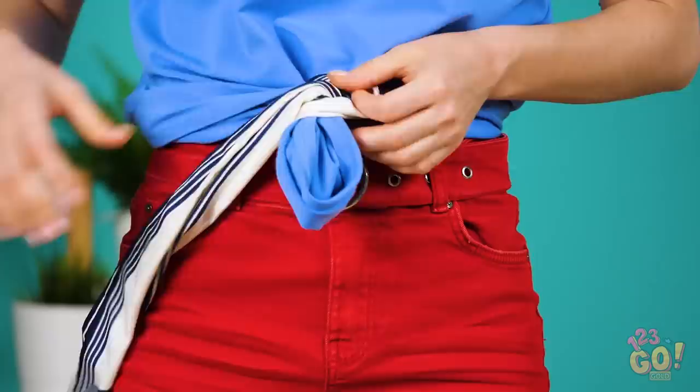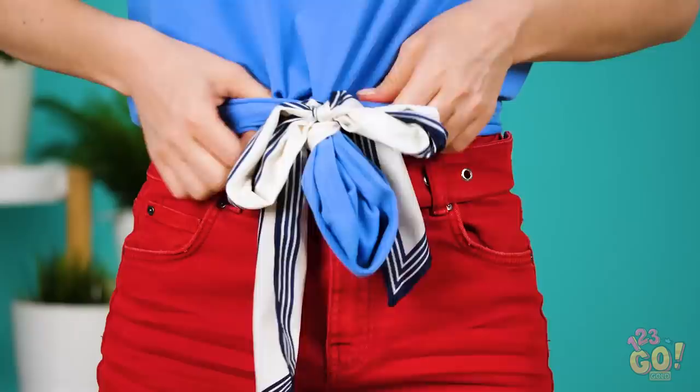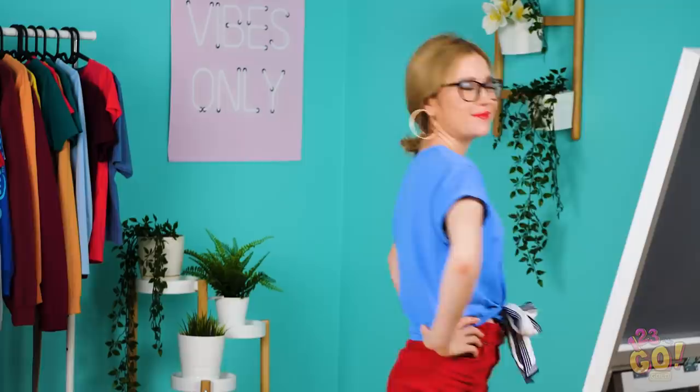Next time you're fussing with a shirt that's too long, try sporting a cute little front knot. Tie the scarf around the knot any way you like — you can put a little bow on it if you'd like. Then tuck the knot under the shirt so that all you can see is the cute scarf peeking out. Someone's looking fabulous!